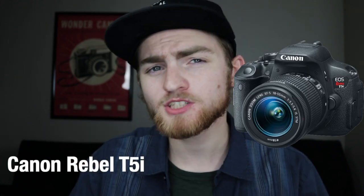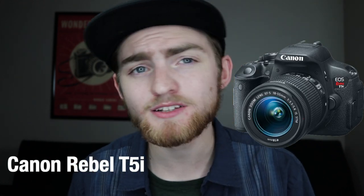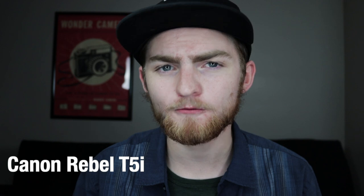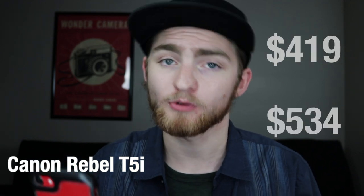And for the last honorable mention, we have the Canon T5i. This sits pretty much in between the T7i and the T3i in terms of price, and you do benefit from a much better sensor and processor over the T3i. It runs around $419 used or $534 refurbished on Amazon.